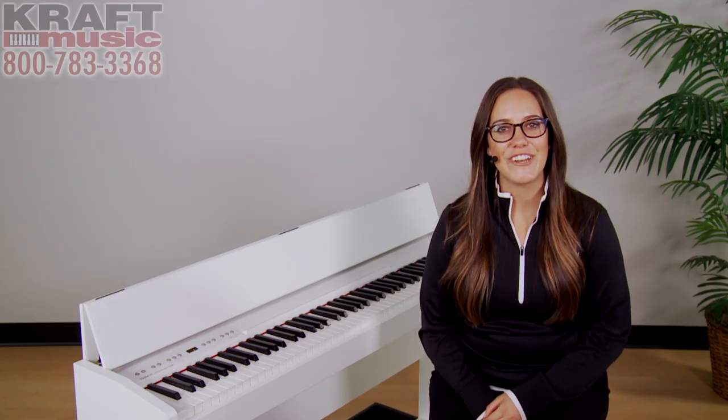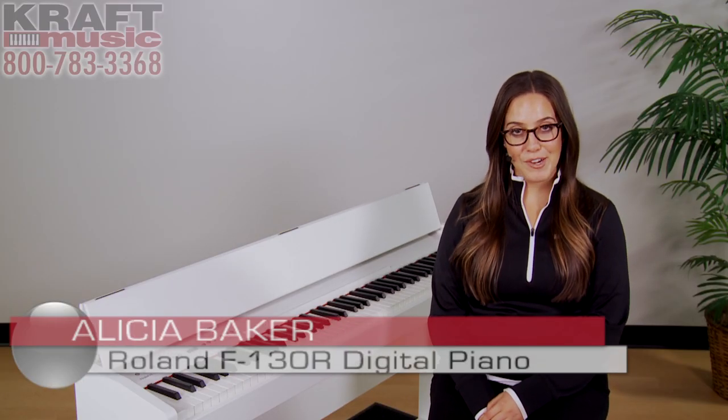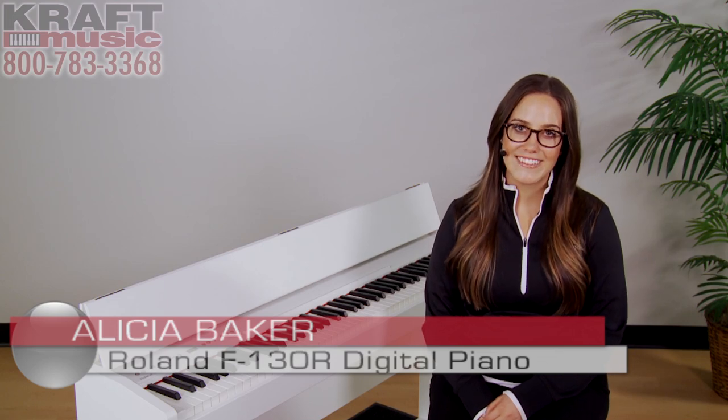So that's the F130R. Once again, I'm Alisha Baker with Roland US here at Kraft Music. Thank you for watching.